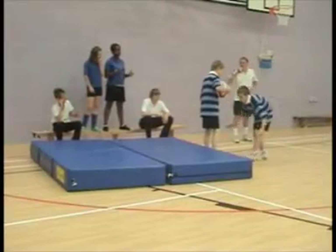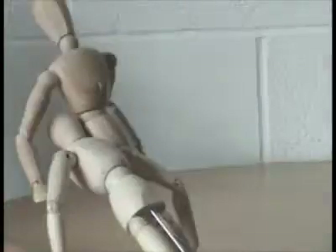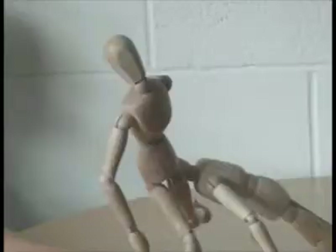Closed skill. If we practice a rugby tackle with the person being tackled stood still and the tackle the same each time, the skill is considered to be closed, because there is nothing that will affect how the same skill is performed.